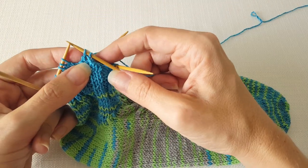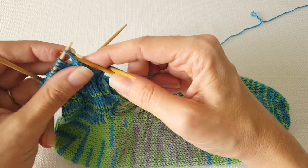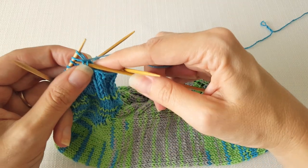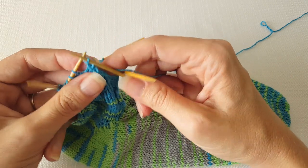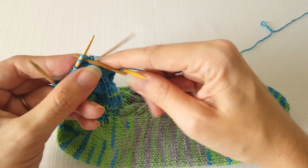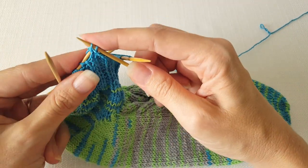Since my next stitch is a knit I need to move my yarn back, pass my stitch over, leave it on the left needle, knit, drop both stitches off the left, pass over leaving it on my left needle, knit, and then drop both strands off the left needle.